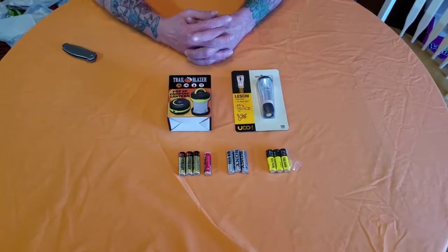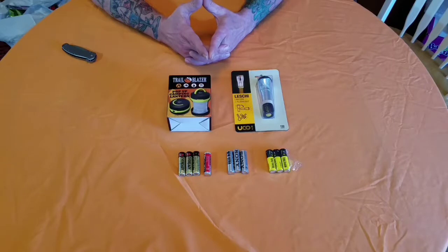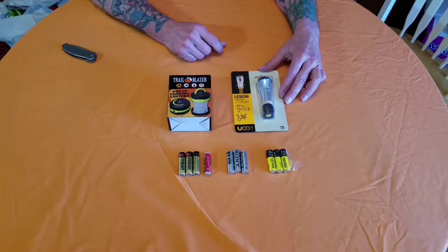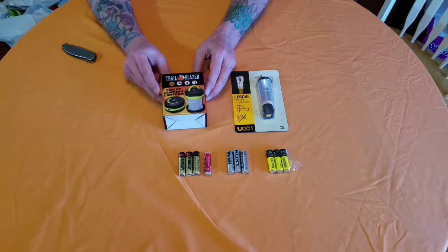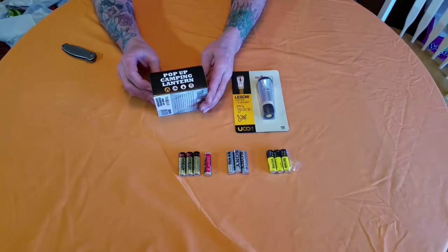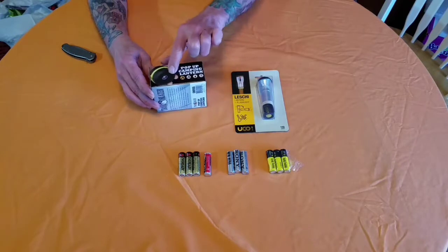Good afternoon everybody out there in YouTube land, this is CW back with you again for a review. This time I'm going to review a couple of lanterns - this one is the Leshy, the UCO Leshy lantern and flashlight, and this one is the Trailblazer pop-up camping lantern. I don't think it's got a flashlight on it, but we will check it out and see what it has.